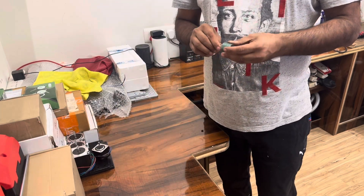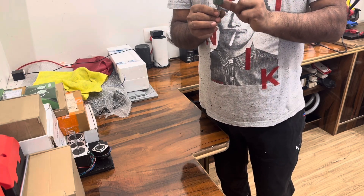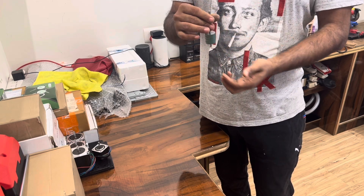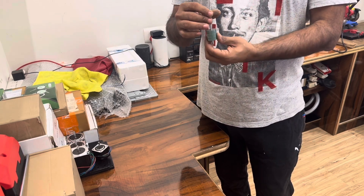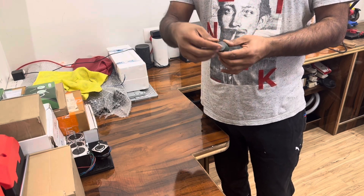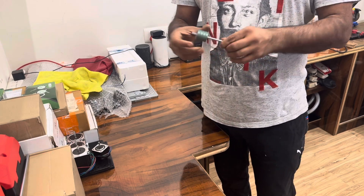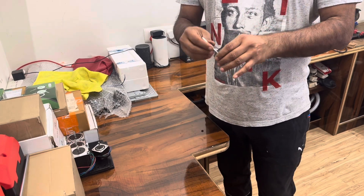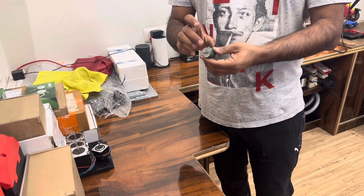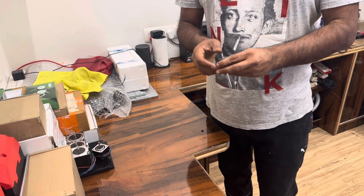In the middle of the stepper motor you will have the magnetized core that rotates depending on how the current is passed to the coils. You have to remove the shafts from both ends and you will end up with a magnetized core with a shaft going through it.